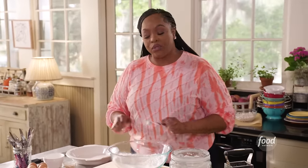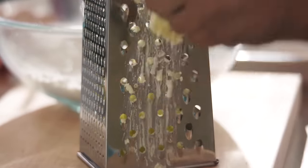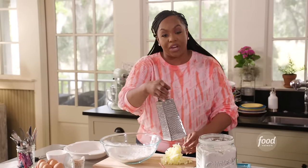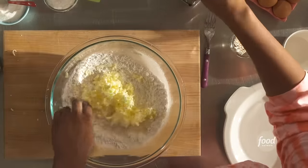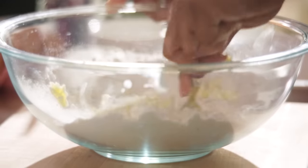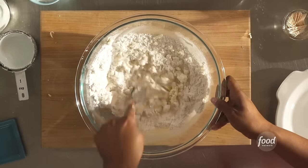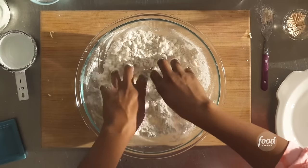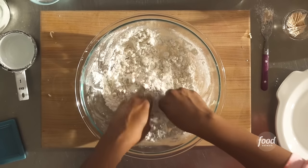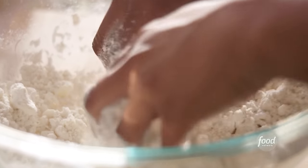Now let's grate in our cold butter — one stick. The reason we're grating in the butter is because it distributes evenly when you grate it in. Your hand is a little warm so it'll start to melt a little bit — don't worry as long as most of your butter is grated. Give that a mix with your fork, breaking up that butter. Use your fingers to crumble it up into pea sizes. This is a traditional pie dough — you can use this for any pie: key lime, lemon, chess pie. That looks like pea sizes.